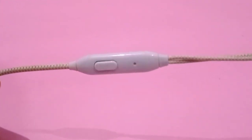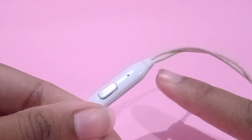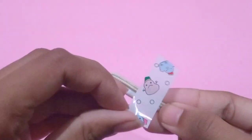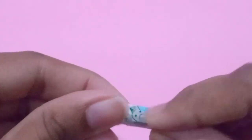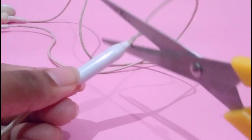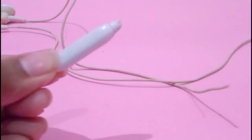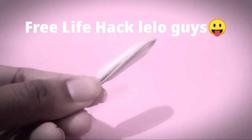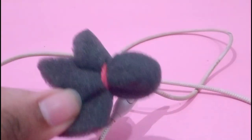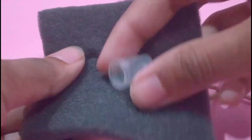Then just grab your headphones and earphones. This part is the main mic fit. You can remove the wires from the top and stick with it, or if you don't want to, you can tape it so you can open it and use it again. In the next step you have to open the foam and put it on the mic.